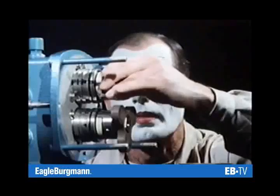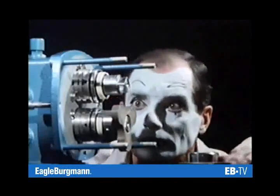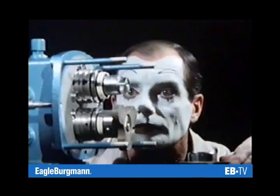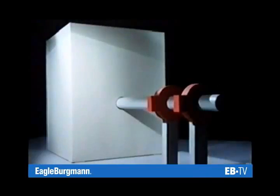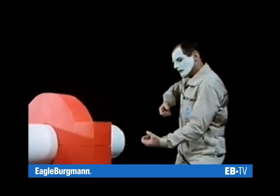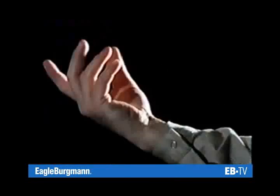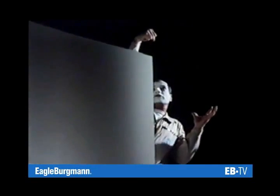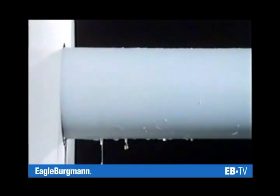This is what a mechanical seal looks like. But how does it work? Consider a housing and a shaft. Fluid is stirred, pumped, centrifuged or treated in some other way within the housing. It's the shaft that initiates the rotary motion.